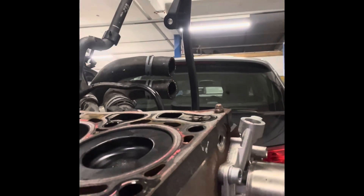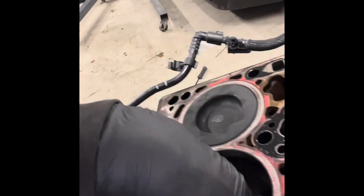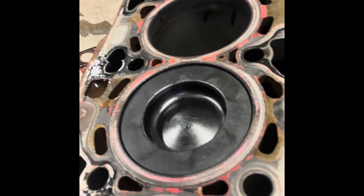Now I'm going to turn the engine over — or the bottom end over — and see if we've got any damage. Cylinder one's really wet; two, three, and four aren't. Cylinder three's got some in it. I'd imagine we've got scoring on these bores — aka bore wash. Let's see.